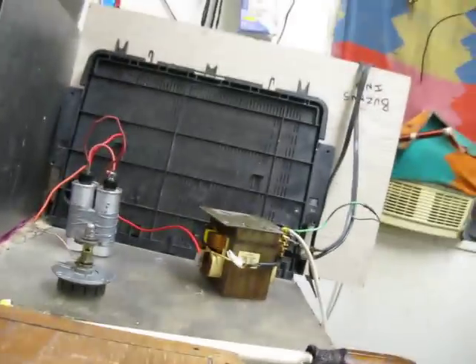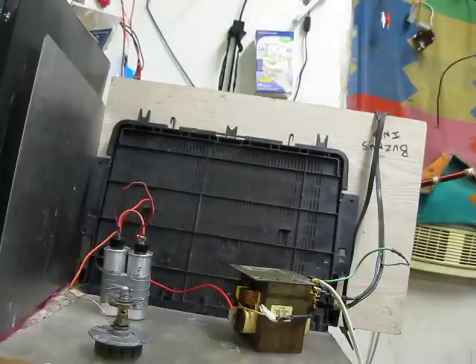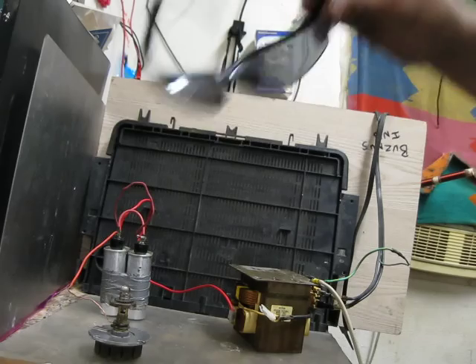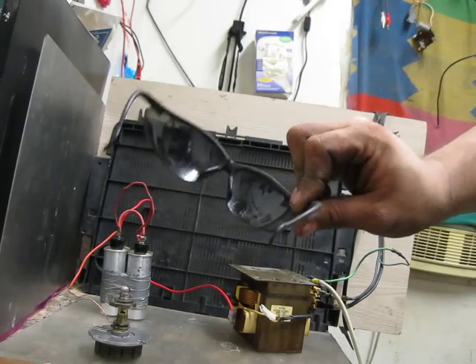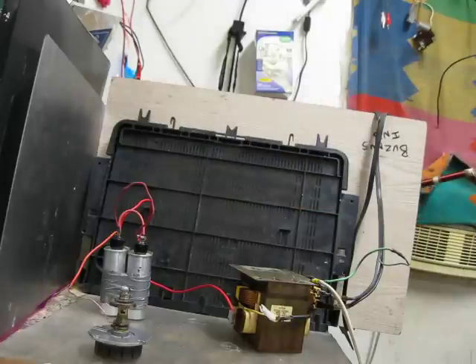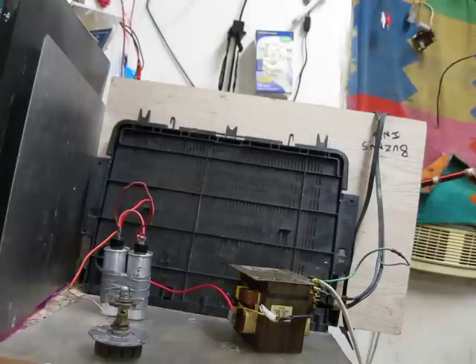Let's get everything nice and situated and get back to prime arc viewing position. You would not believe how precariously positioned the camera is at the moment, but it works. Always use UV protection - these arcs are bright, they will hurt your eyes, and over time they will hurt them permanently. It will give you a headache to boot. Even if all you have is just the cheapest pair of sunshades, something's better than nothing. But ideally get some standard safety shield with UV protection - you can actually see the pretty colors instead of just bright flashing light.